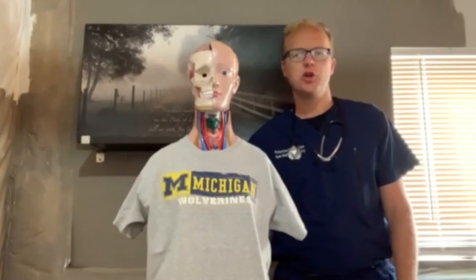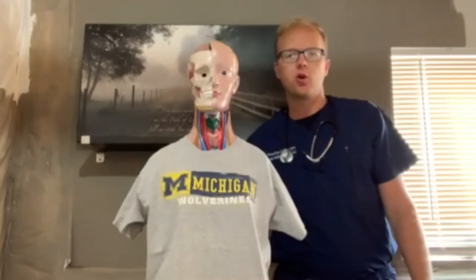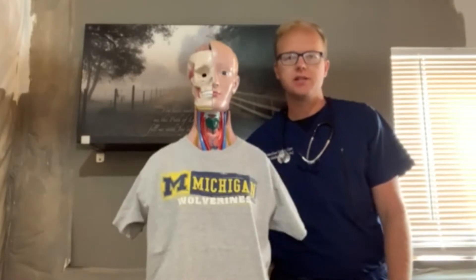Hey guys, welcome back to Nurse 220 Health Assessment and Physical Exam. Your course professor here, Frank Schaller. Nice to see you all again. This week, we're going to have some fun.